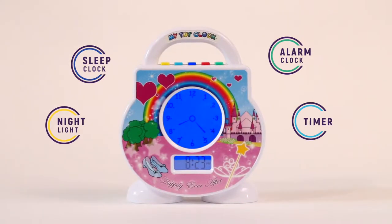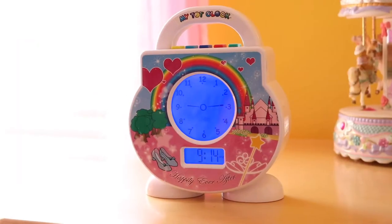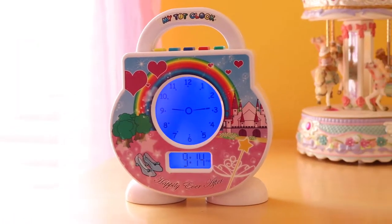MyTotClock's wealth of features combine with its child-friendly design to create an experience that your toddler can't resist, and it's intuitive to set up.